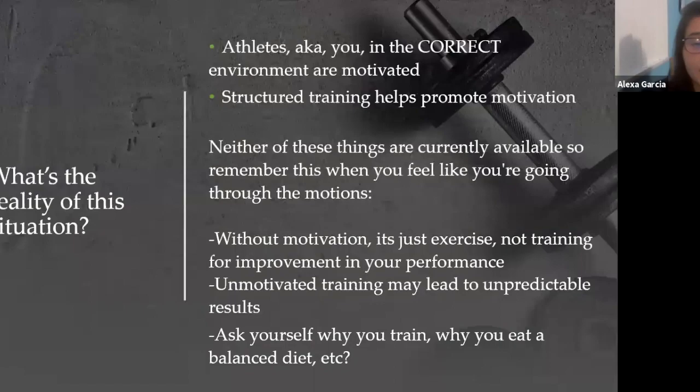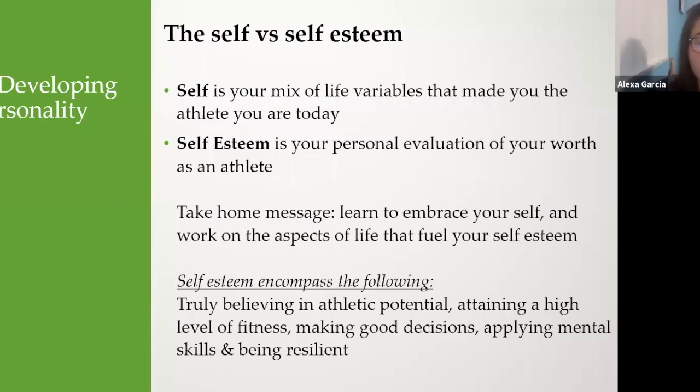Unfortunately, what's the reality of this situation? Athletes in the correct environment are motivated, and structured training helps promote that motivation — neither of these things are currently available. When you feel like you're just going through the motions, it's really just exercise, not training, not improving your performance. Unmotivated training can lead to unpredictable results. Ask yourself: why are you training, why are you eating a balanced diet, why are you getting your eight hours of sleep?